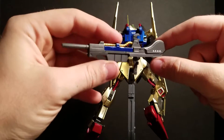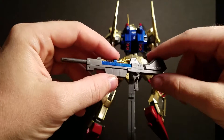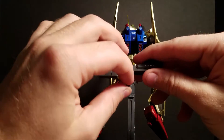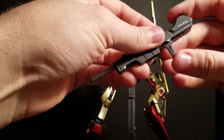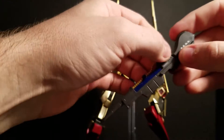That way it can be held in either hand, and it closes up really well — it's pretty sturdy. Same thing with the clay bazooka, same thing with the beam sabers. They all have those little clips.